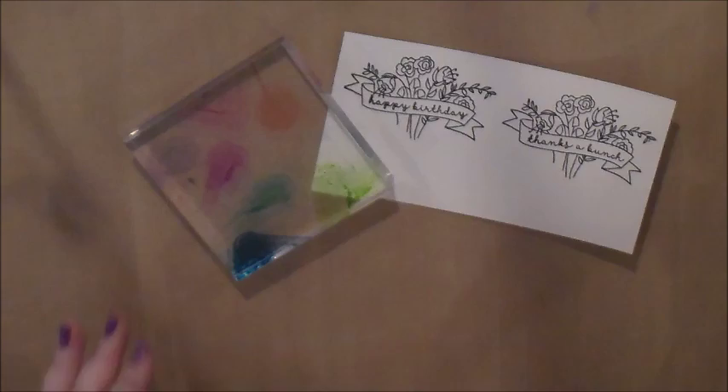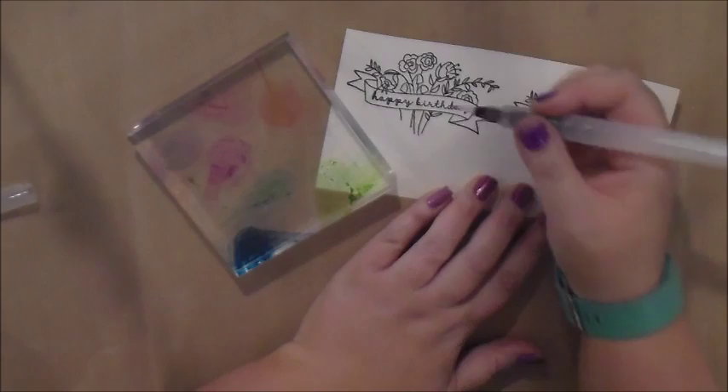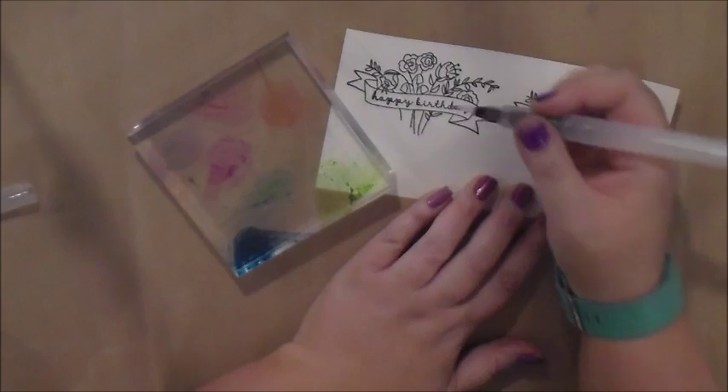So we have this pretty rainbow of colors on our block, and we need our water brush next. I'm going to start with thistle. I'm squeezing the brush a little bit to get some water in it, and I'm just going to go in and paint. The first stroke got it a little bit where I didn't want it.